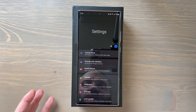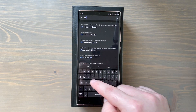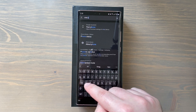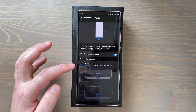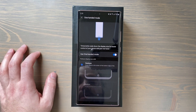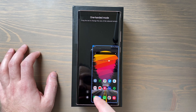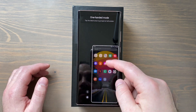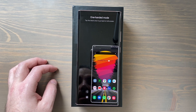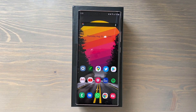Next hint: these are big phones and one-handed use can be tricky. Go to Settings and search 'one-handed mode,' then toggle it on. With gesture navigation active, swipe down from the center of the bottom edge of the screen to activate one-handed mode — everything shrinks to one side. If you're left-handed you can switch it to that side. Tap anywhere to go back to full screen.